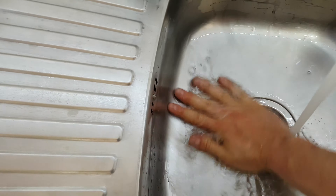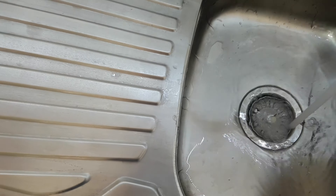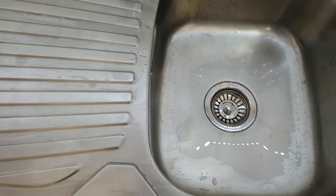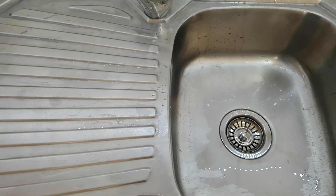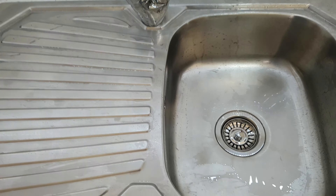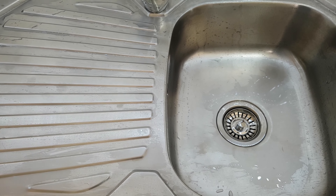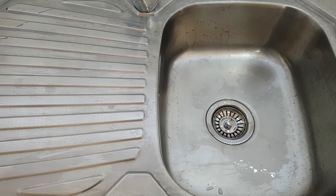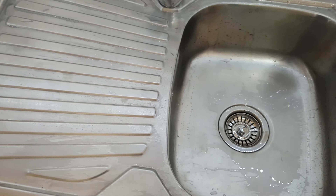And turn the water on, and just like that you're cleaning your stainless steel sink. Thank you again guys, that was a very helpful video I think, so please share this video and hit the notification bell to get more videos in the future. Thank you very much, have a nice day, and please subscribe to my YouTube channel — bye bye!